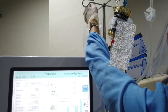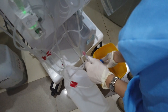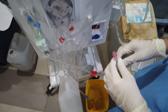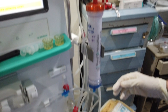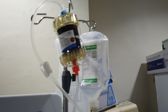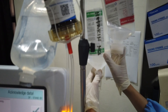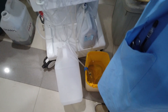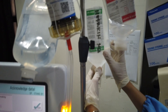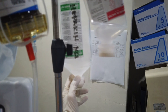Then connect it to the dialyzer, red to red. Since the setup is in recirculation mode, detach the arterial and venous patient's end. Hook the blue end to the bin and make sure the clamp is open. Attach the arterial end somewhere and the clamp should be closed. Start the blood pump and now you're rinsing it with 1 liter PNSS. Once consumed, stop the blood pump and change the 1 liter PNSS to 1 liter heparinized PNSS.